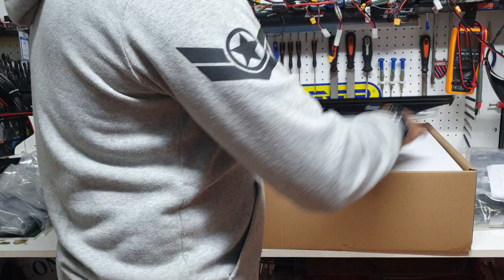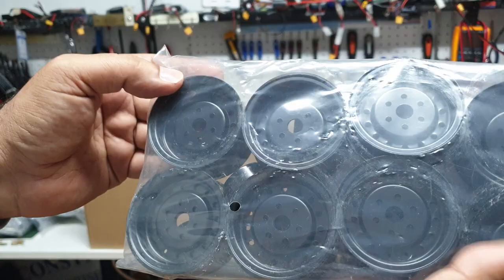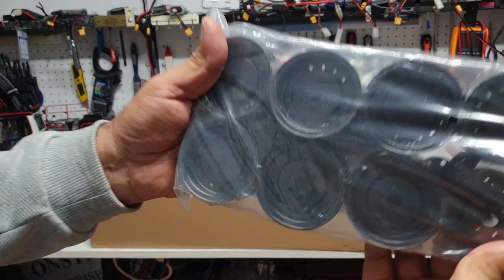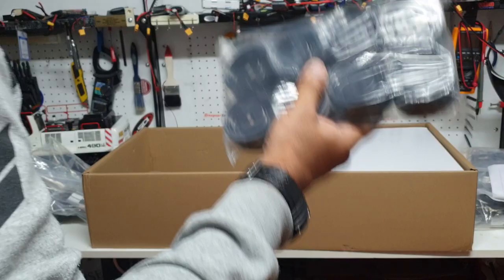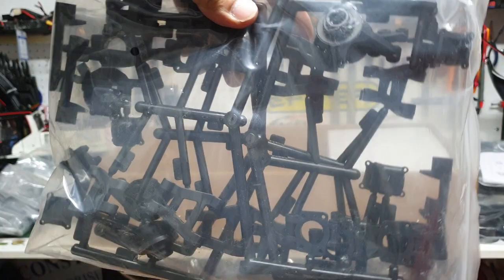Another heavy bag — these are split rims, completely metal. You can hear the sound when shaking the bag. Can't wait to put this together.